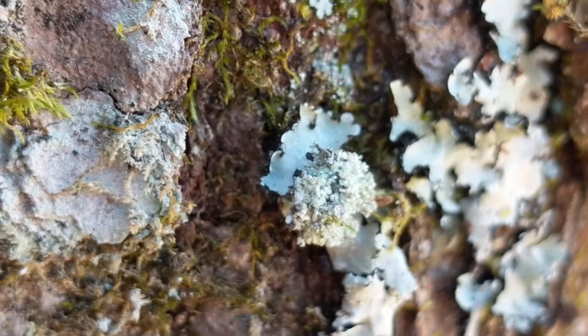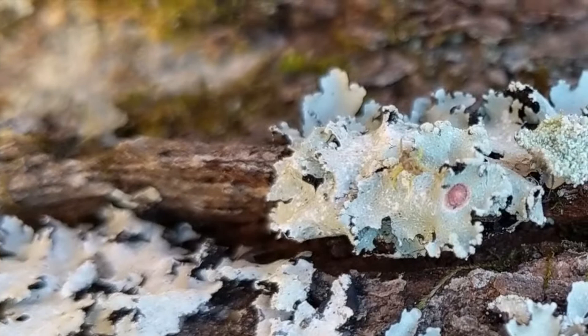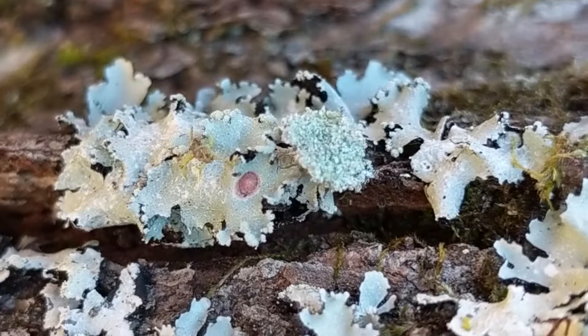Hello everybody! You guys see this little chunk of lichen here that's kind of moving around and wiggling? What that actually is is the larva of a green lacewing. Their little bug kind of looks similar to an antlion if you know what an antlion looks like. They'll put little chunks of lichen or aphid carcasses or whatever on their backs as a means of camouflage, and they eat other little tiny bugs.